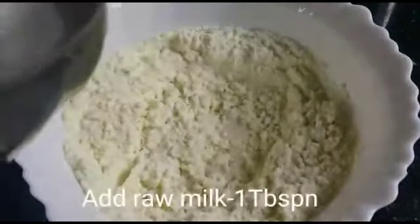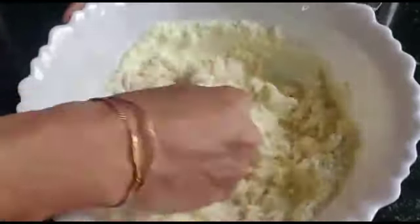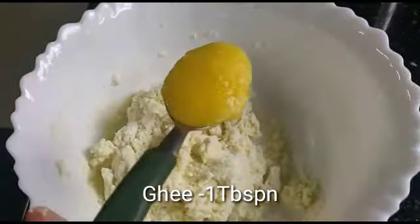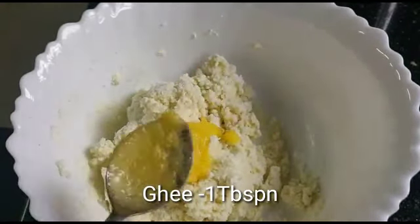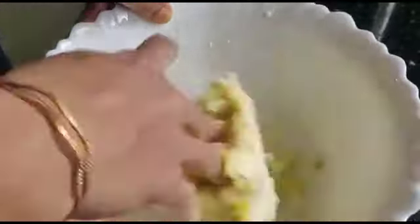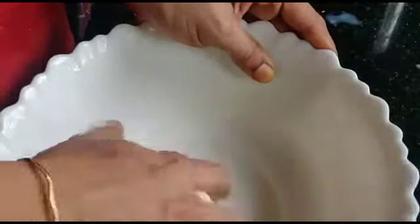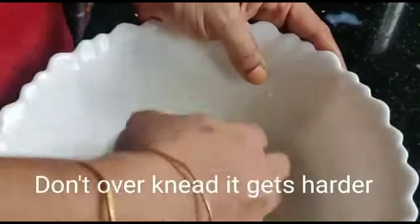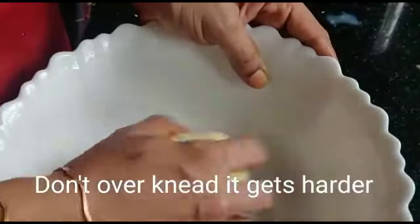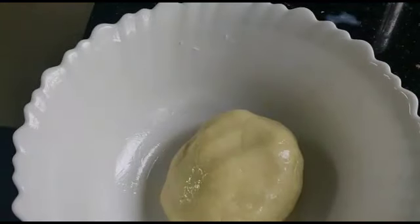Put 1 tablespoon of salt in the pan. Put a soft dough in the pan. Put a little bit of salt on top and mix it into the pan.